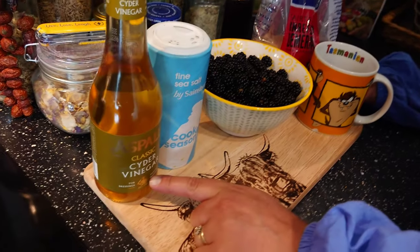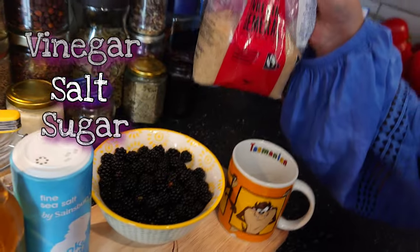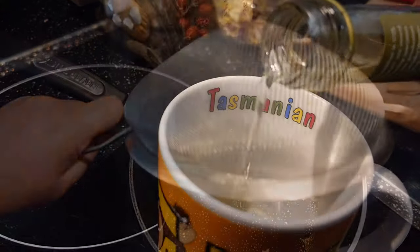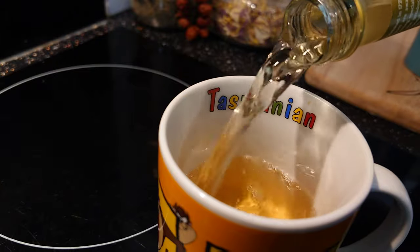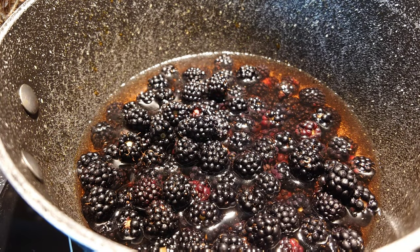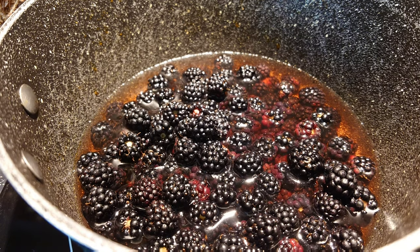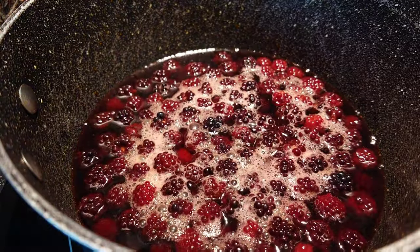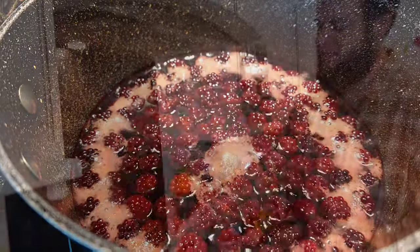Once you've got your blackberries, we're going to head home and show you how to make this delicious blackberry ketchup. For this recipe you need your blackberries, some apple cider vinegar, some salt, and some sugar. Step one: wash your blackberries. Pop your blackberries into a saucepan, add one cup of the vinegar and a little bit of salt, and bring to a light simmer.